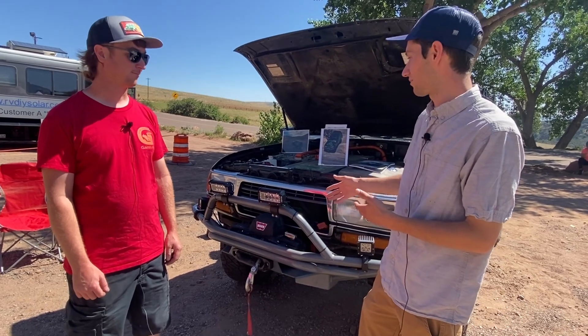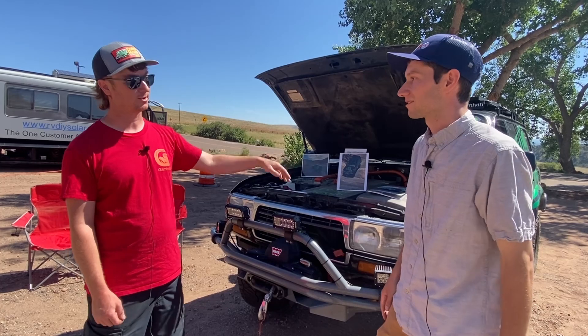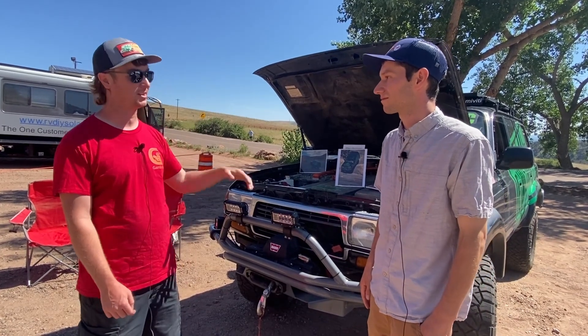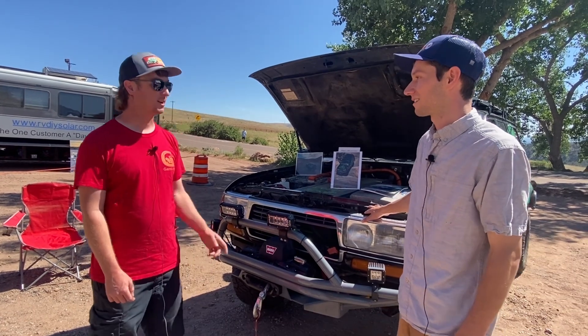You can still run the winch because you have a 12-volt battery system. Yeah, better than an alternator. The DC-to-DC converter from the Leaf will run that thing all day long. So it's got how many miles on the body? 325,000.